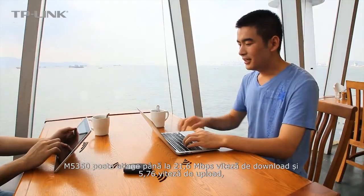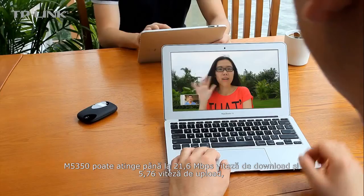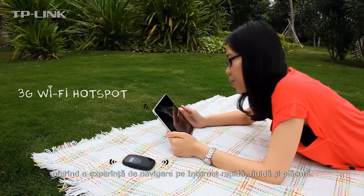The M5350 can reach up to 21.6 Mbps download speeds and 5.76 Mbps upload speeds, providing a fast, fluid, and enjoyable internet surfing experience.